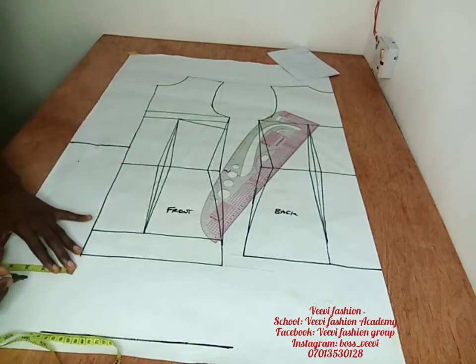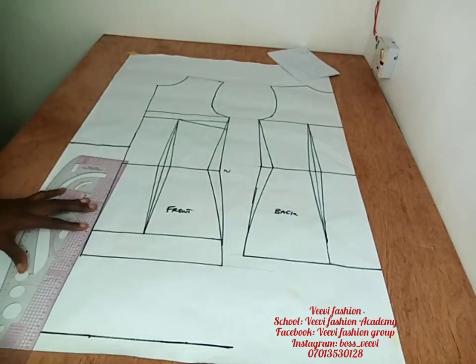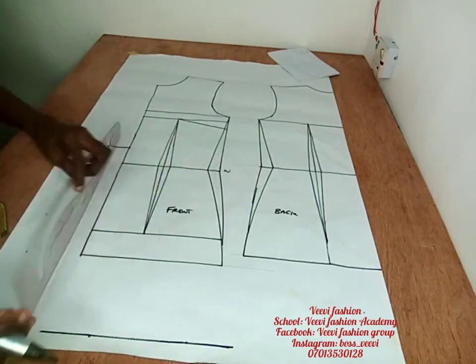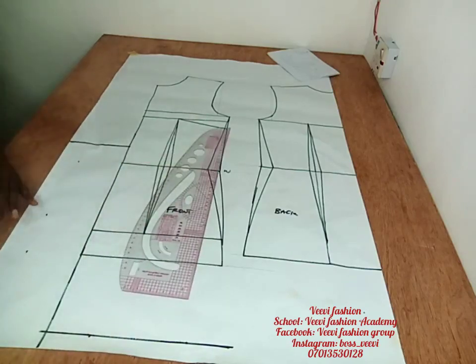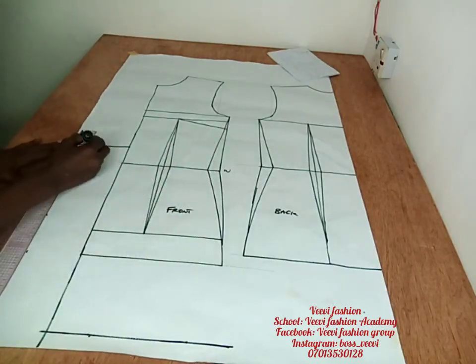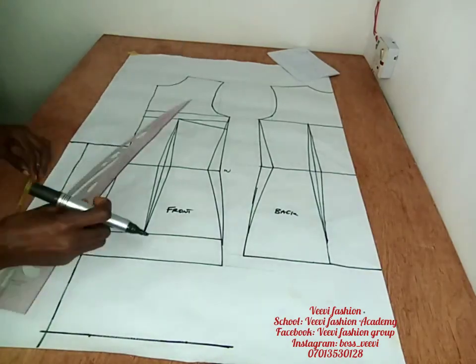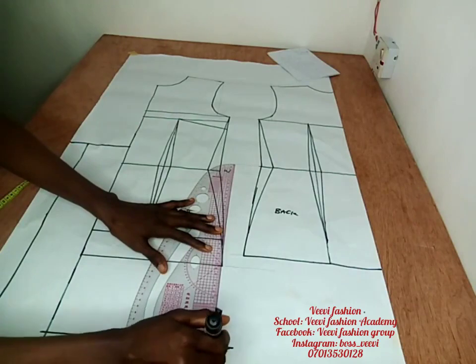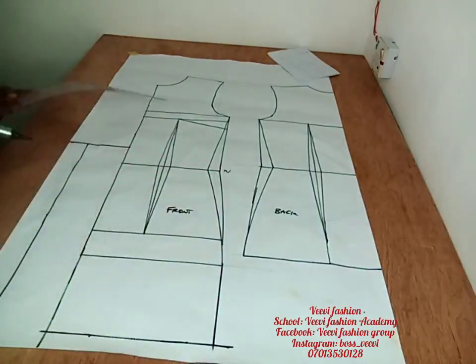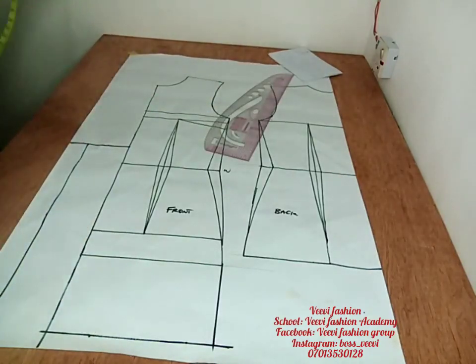I measured 3.5 inches because our jacket is going to be an overlap jacket. I'm extending the line here so I have a perfect straight line to mark my 3.5 inches for the overlap jacket. I'll rule the line straight across. On this other part I'll just extend the line as well. Now we're going to draft the lapel collar, but first let's get the body part of our jacket.